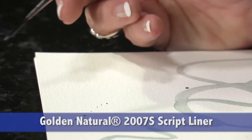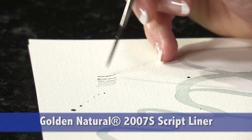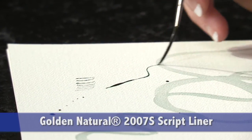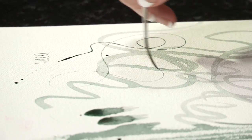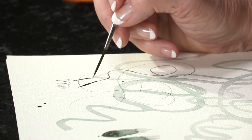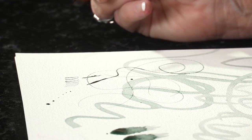The script liner makes wonderful line work — very fine lines. As you can see, it holds a tremendous amount of paint and water without reloading. It's a great signature brush as well.